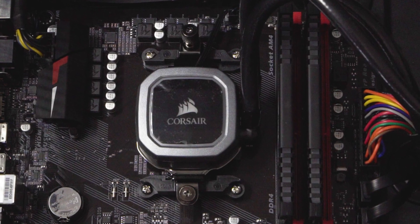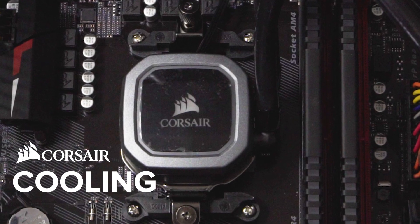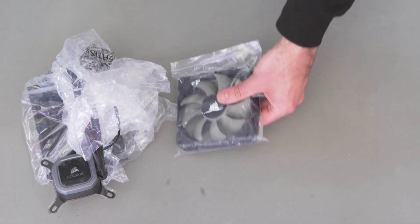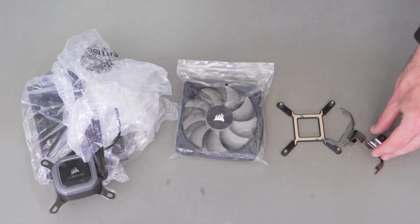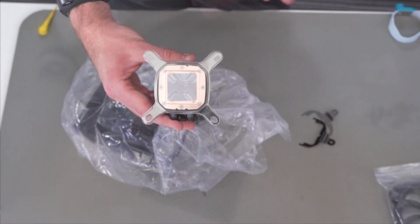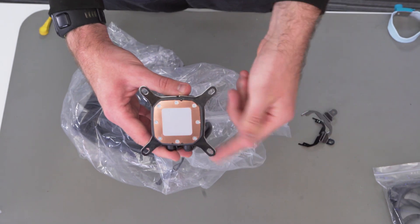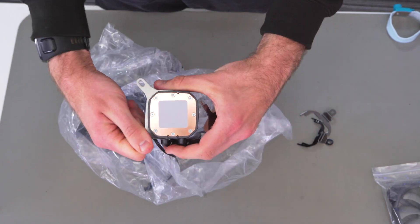We've gone with an all-in-one Corsair liquid CPU cooler. You don't always have these on an entry-level gaming PC — you can use a stock cooler, and there is quite a good stock cooler with the AMD chips. When taking the plastic covering off, take care not to touch the surface as you need that paste on there. This cooler comes with the Intel brackets installed as standard. We need to take them off and put the AMD brackets on to fit our motherboard.